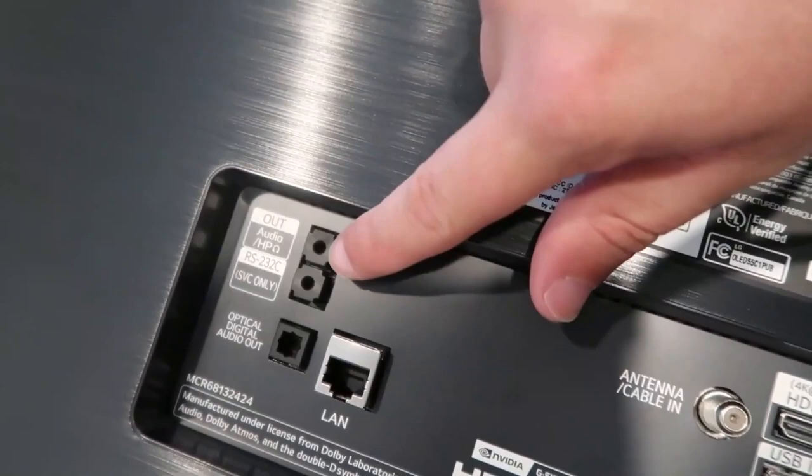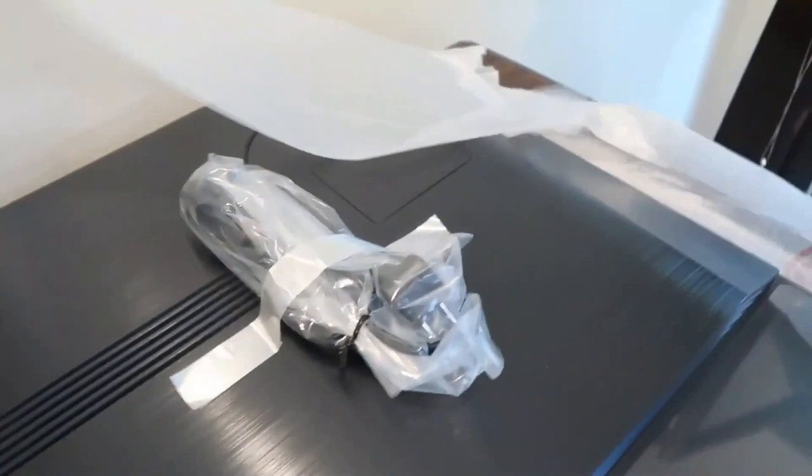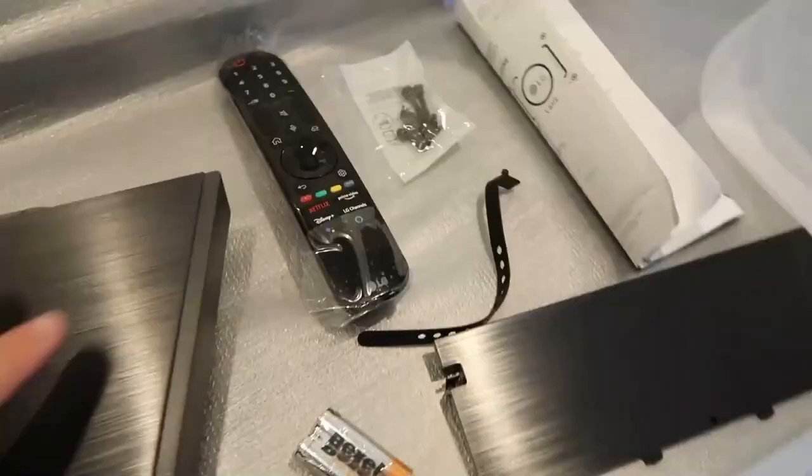Right here is an audio jack to hook up — it shows a picture of headphones. There's also an SVC-only port. Over here on this side is the power cable that is attached. Right there is the back portion plate where you mount it.